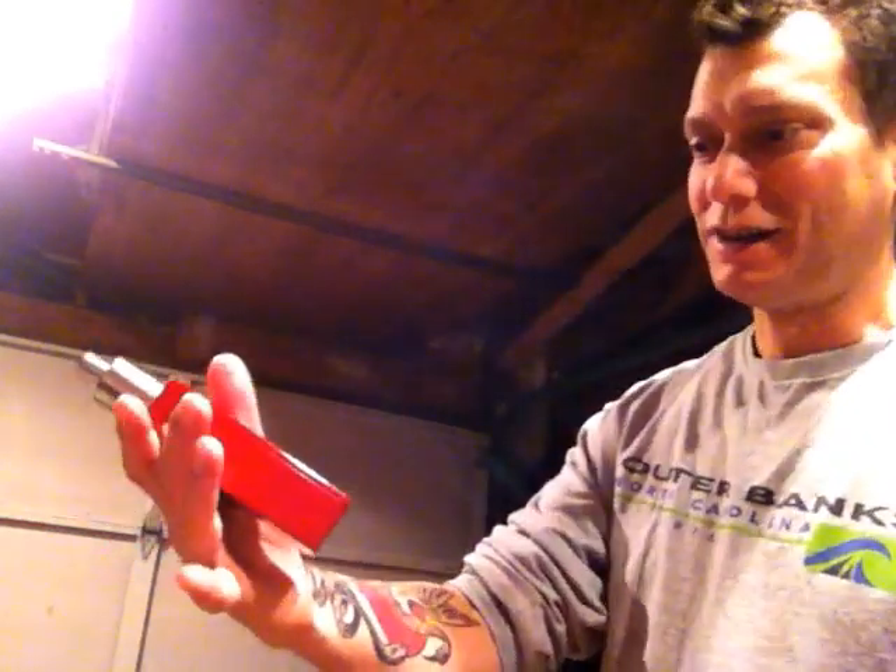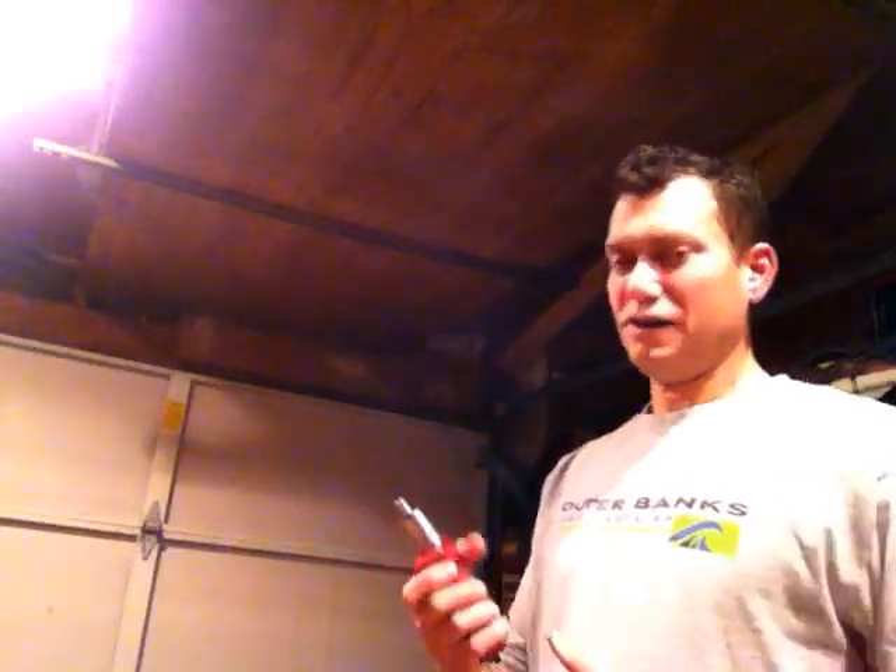I got it in red. He makes them in a bunch of colors — I might have gone for yellow and black, like a hazard signal. But this thing has great flavor and produces vapor like nothing I've ever vaped on before.